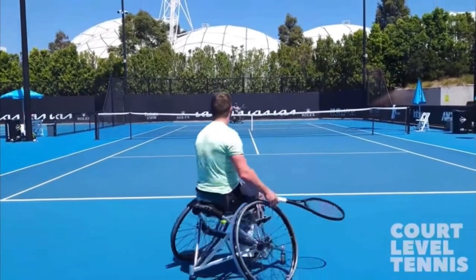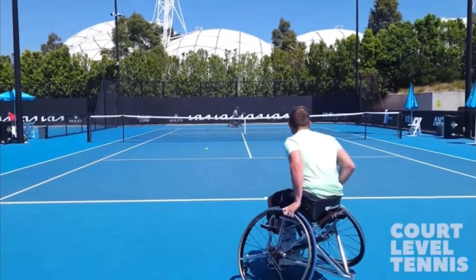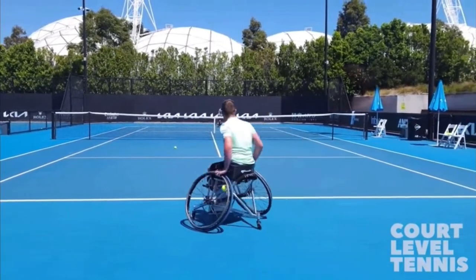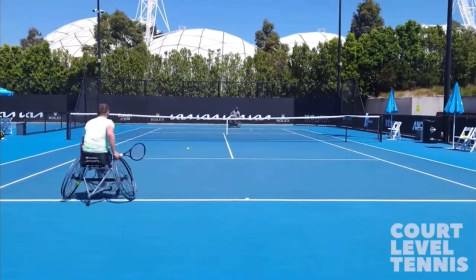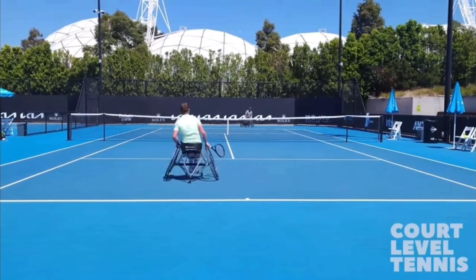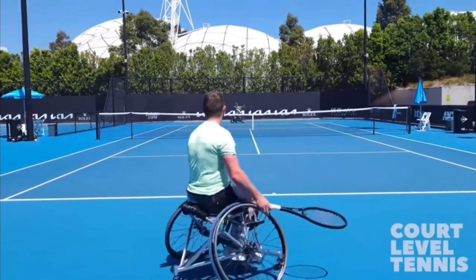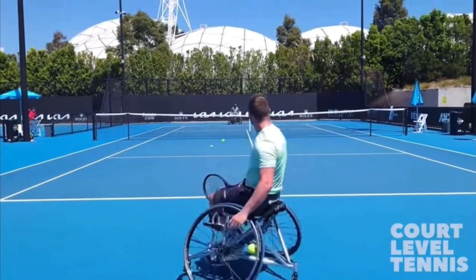I want to show you some absolutely incredible hitting by this player right here, Alfie Hewitt. He's actually the current number two player in the world in wheelchair tennis. This video is courtesy of Court Level Tennis, so make sure you subscribe to their awesome channel. I've put their link in the description below.